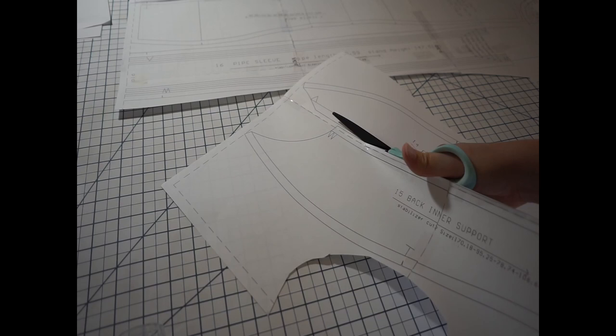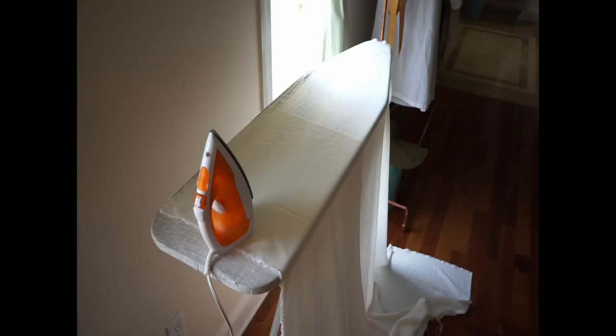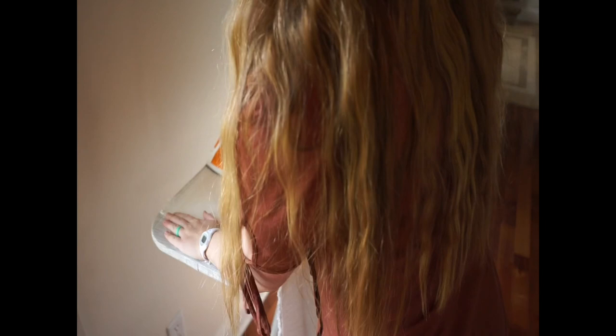I made sure to cut very close to the lines, very accurately, as I knew a mistake here could turn into a mistake later on down the road. I wish it were this easy to cut out all of these pieces — it did take quite a long time.